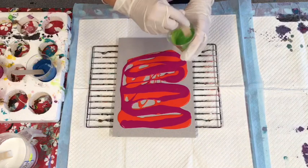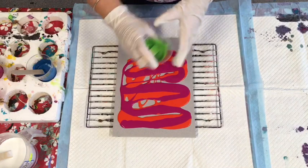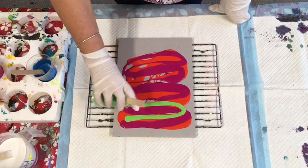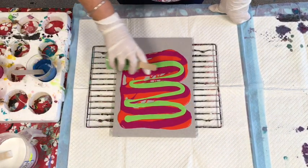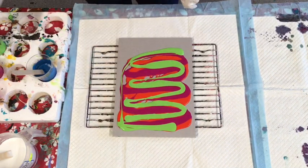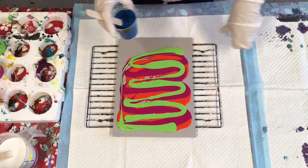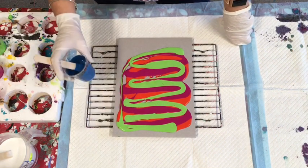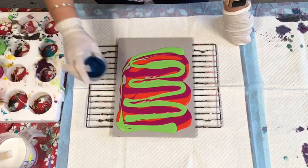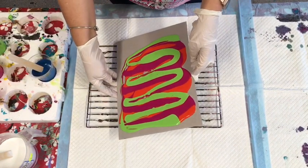Okay, so that was the red, and then I've put the magenta — now just the lime green. These are Australian paints: Global paints, and I think the magenta was the Byron. So that was the lime green poured in. I'm going to leave it at that and tilt it.